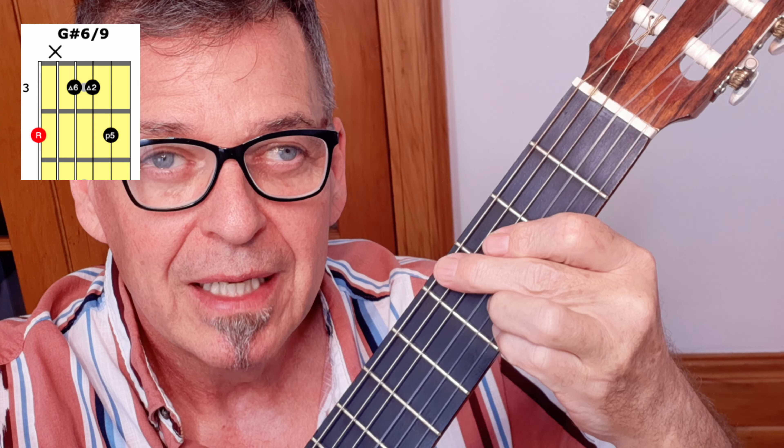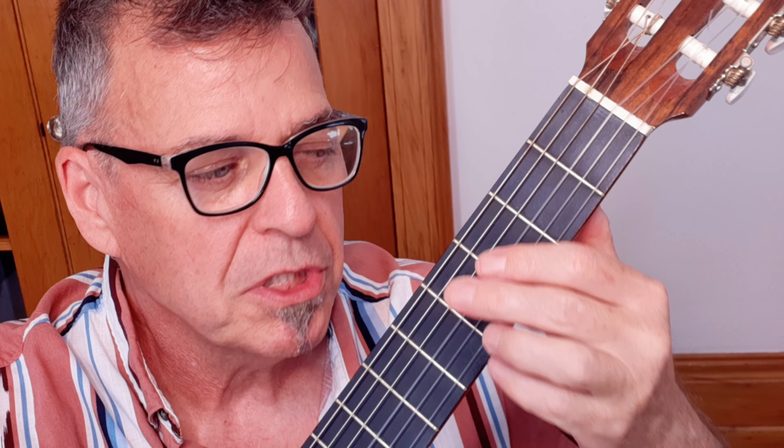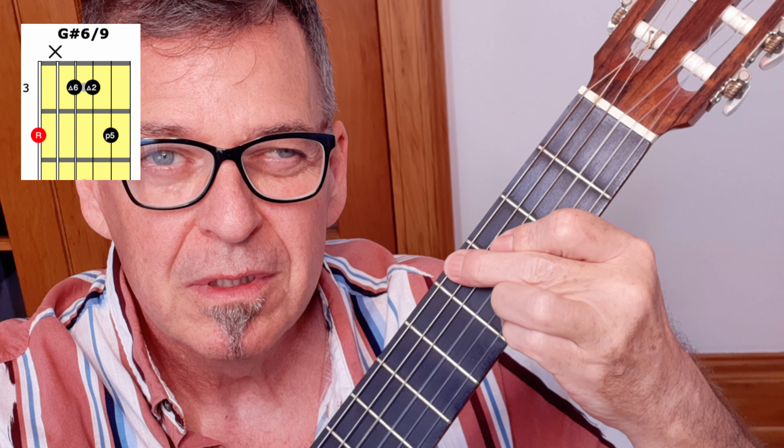We start off with a chord that is G sharp 6-9. These chords are named in a particular way to draw attention to the bass note of each chord, so that you can see the stepwise motion of the bass leading us through the song. So here's our first one: G sharp 6-9.